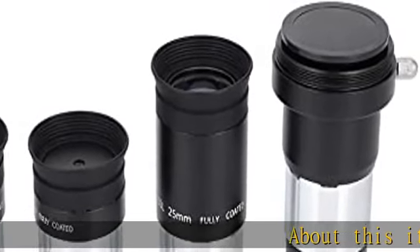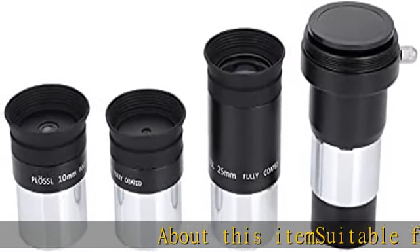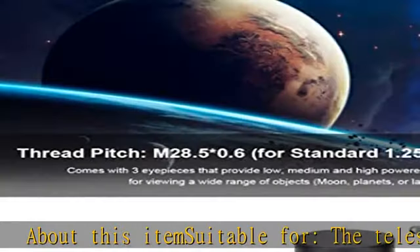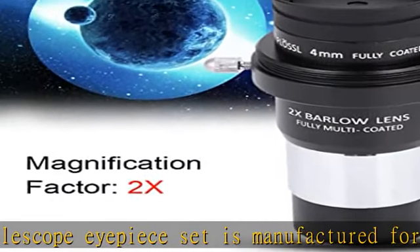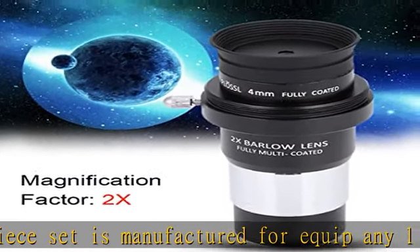About this item: the telescope eyepiece set is manufactured to equip any 1.25 inch diameter telescope. It comes with three eyepieces that provide low, medium, and high powered magnification for viewing a wide range of objects.